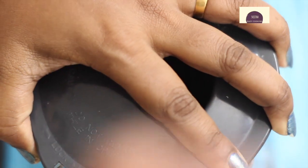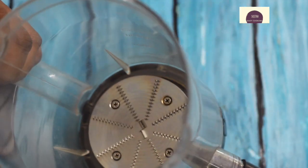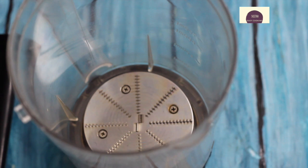Let's put the juicer jar in the Preeti Zodiac mixer. This has a hole for fruits and vegetables. This is a juicer filter — if we extract the juice you can use it. You can also use a fine blade. If you look at the lid, you can use it for a smoothie, milkshake, and juice.